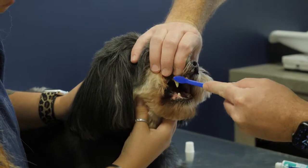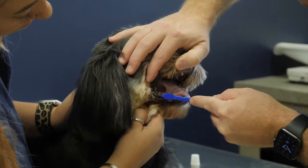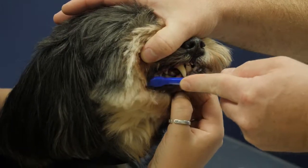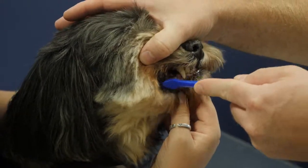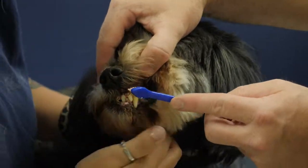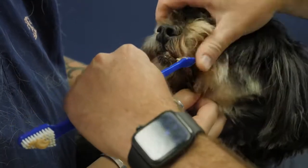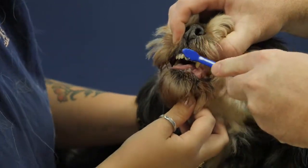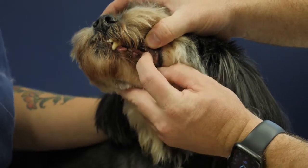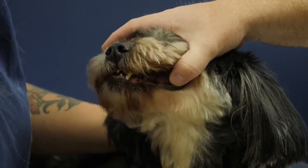When we actually brush their teeth, we'll lift their lip and brush over their teeth. It's only important that we get the outside of their teeth — we don't need to worry about the inside closest to the tongue. Pull their lip back and brush right along the gum line of all those teeth. We'll put a little more toothpaste on and come around to the other side and do the same thing. It's most important to get the large teeth on the top and the back, as that's where most of the calculus or plaque buildup will happen.